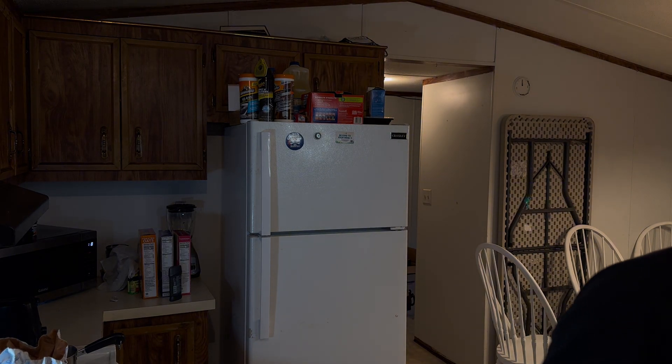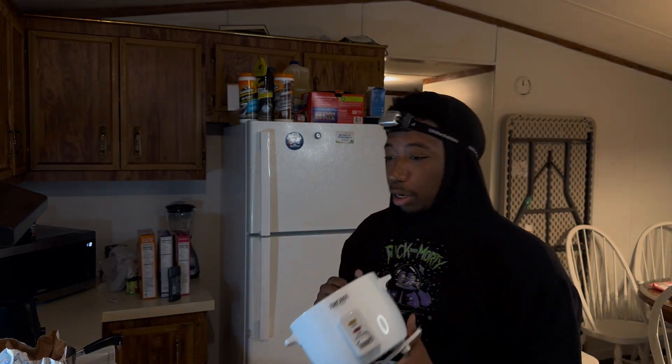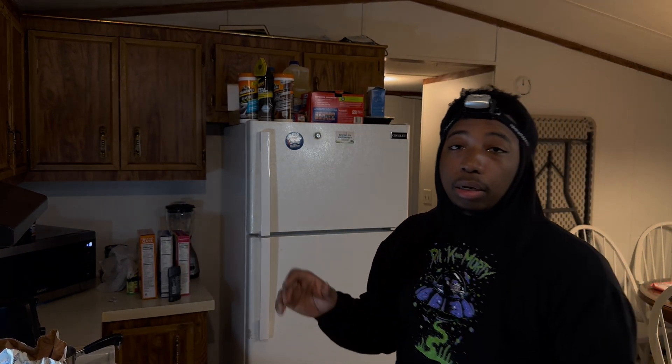If you want to get fancy, get you one of these little rice cookers - this thing saves lives. Back then I didn't have one, but I did have a stove, gas, water, rice, and that good old sugar. No salt, no butter - you can add them, yes, but if you want my experience of it, add nothing except for sugar.